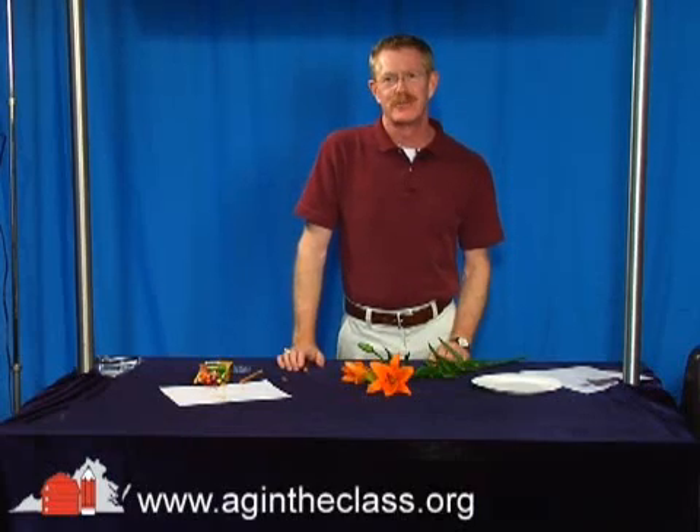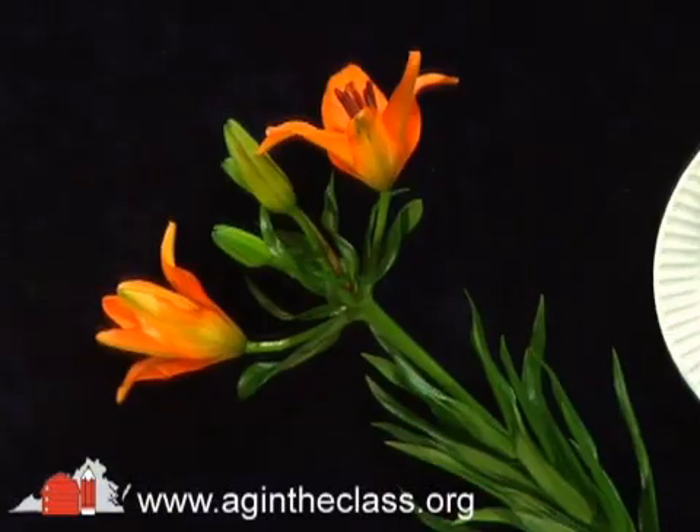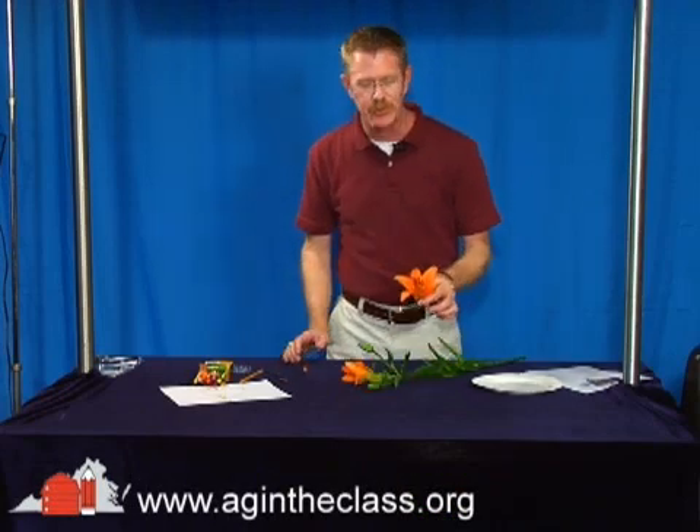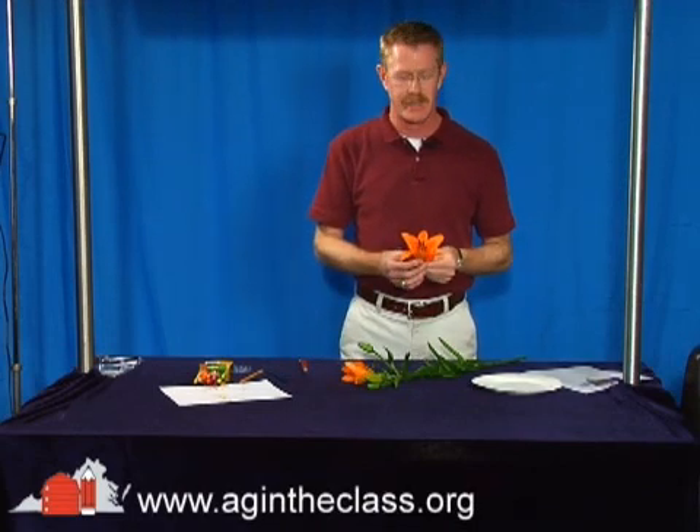Hello, I'm David Pippen with Agriculture in the Classroom, and today we're going to look at parts of the flower using real flowers instead of just using an image from a textbook. This is a great lesson you can do with your students. To get the lesson plan, just check our website.